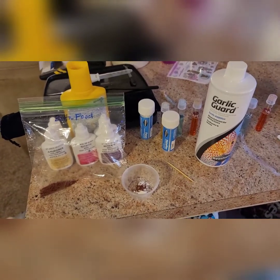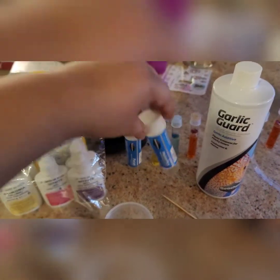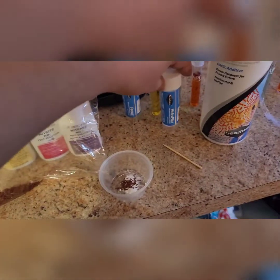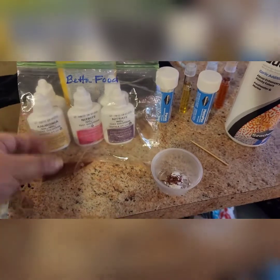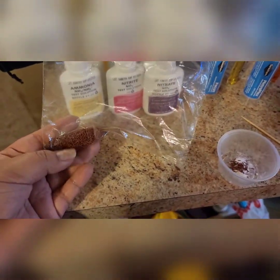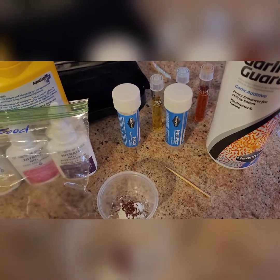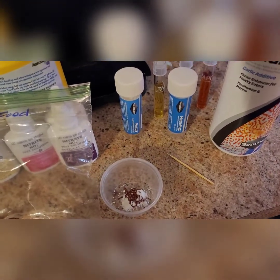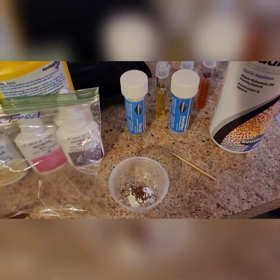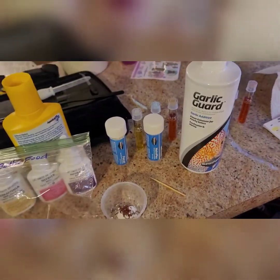I've read the directions on my medications and Metroplex will treat ich. I have Focus and this is my betta food — the Hikari Vibra Bites. These come with a little spoon. I use one scoop of Focus and one scoop of Metroplex. Because the Metroplex spoon is broken, I used it to scoop out the same amount of food.